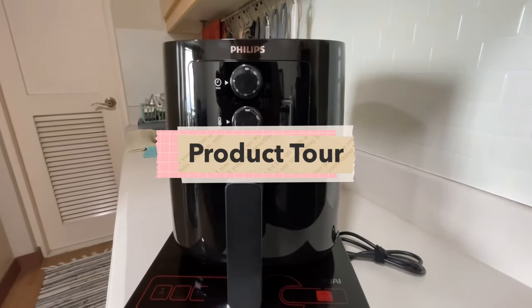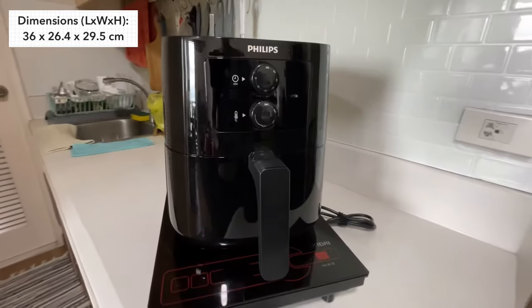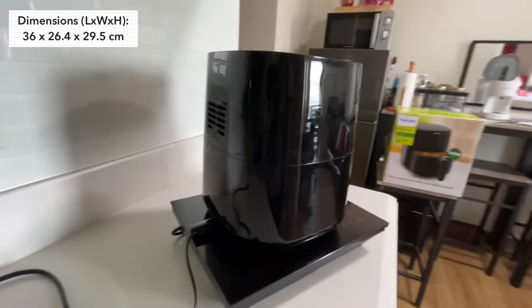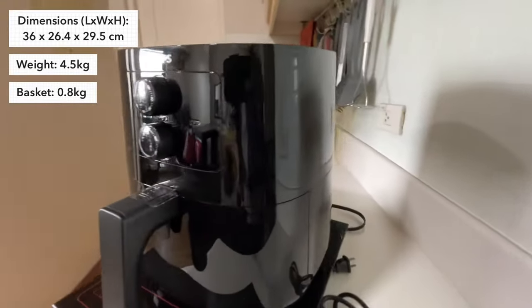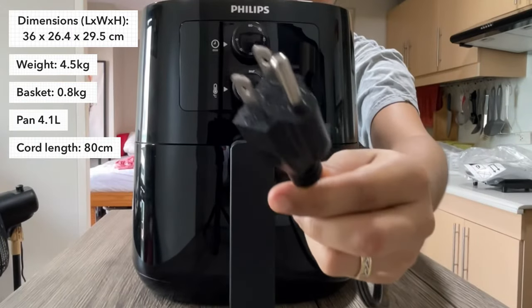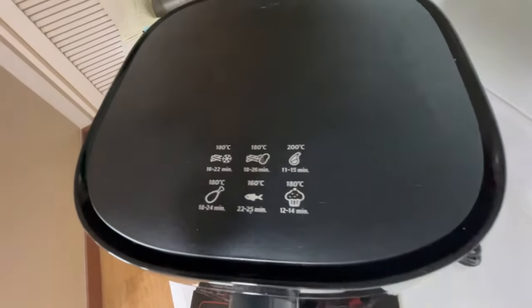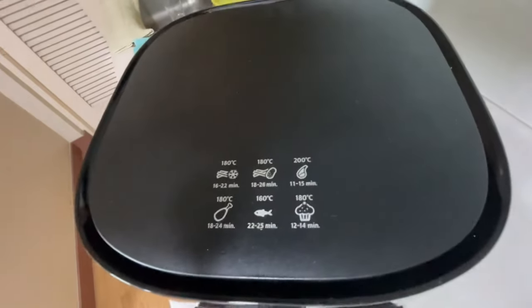Some basic specs about this air fryer: it stands at around 30 cm and is around 36 cm wide. As you can see, it can sit comfortably on top of a single-plate induction cooker. It weighs 4.5 kilograms. Basket capacity is at 0.8 kilograms and the pan can hold 4.1 liters. It comes with a three-prong cord that's 80 cm long. The top surface is flat, basic cooking settings are printed on it as well, and there's also a gutter around the top part which acts as the air intake.